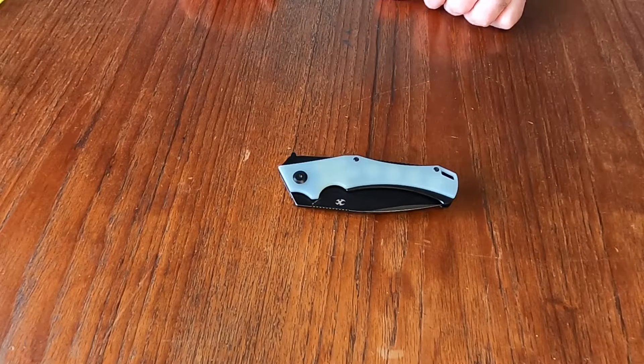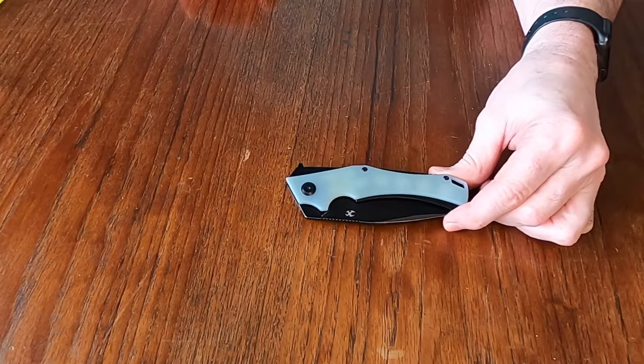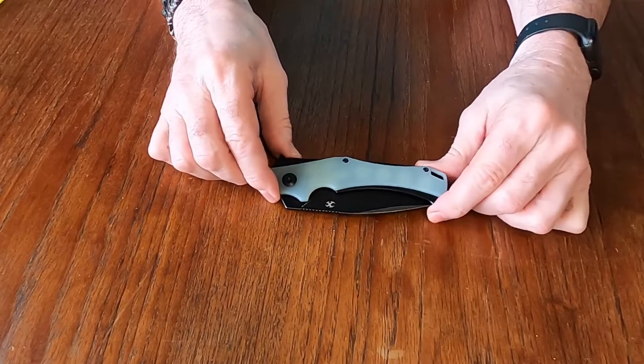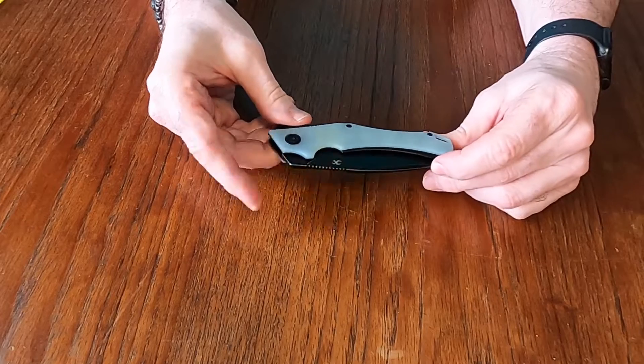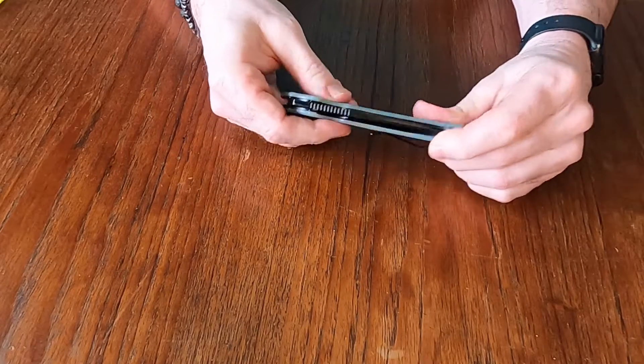Hello YouTube, it's Canadian Edge and it's time for another knife review. The knife on the table today is from Concept, and some of you may recognize it. It is the Mini Helix — I believe that's how they pronounce it, that's how I'm pronouncing it.